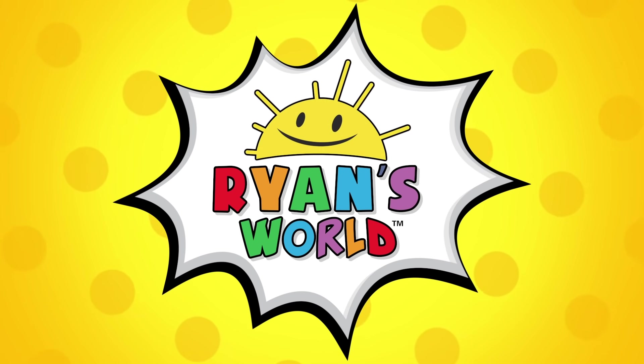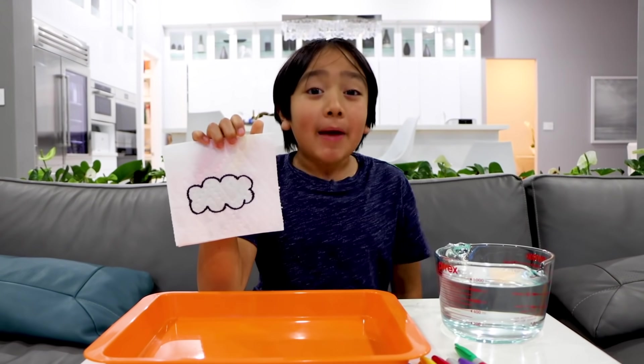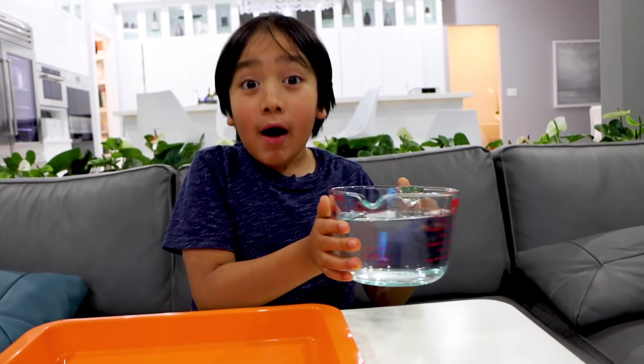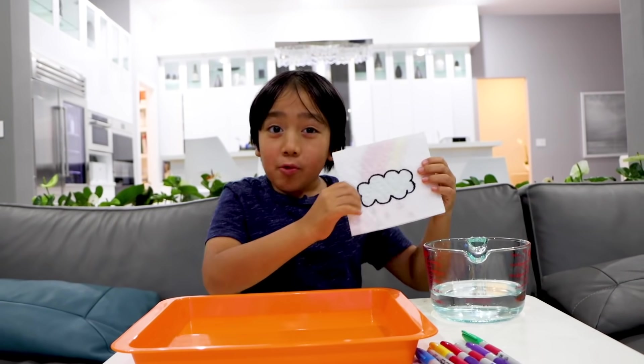Welcome to Ryan's World! Hey guys, let me show you a paper towel and water magic trick. All you need is water. Ready for the cool magic trick?